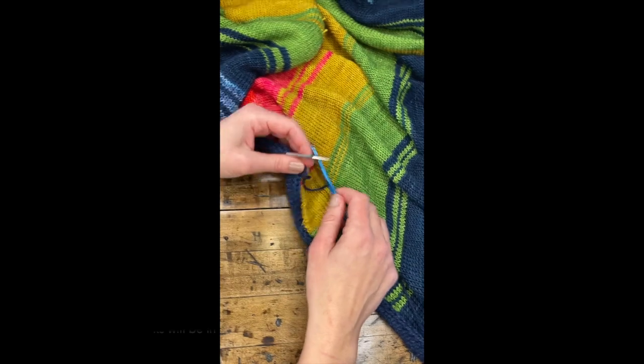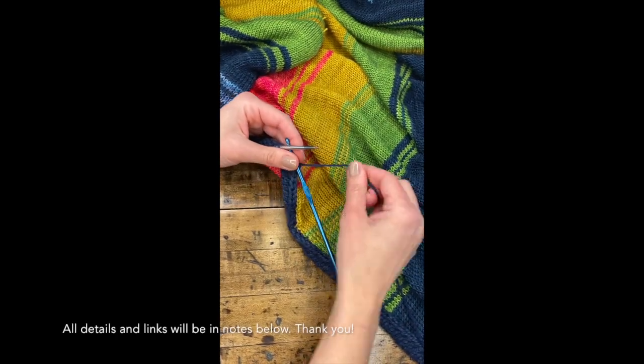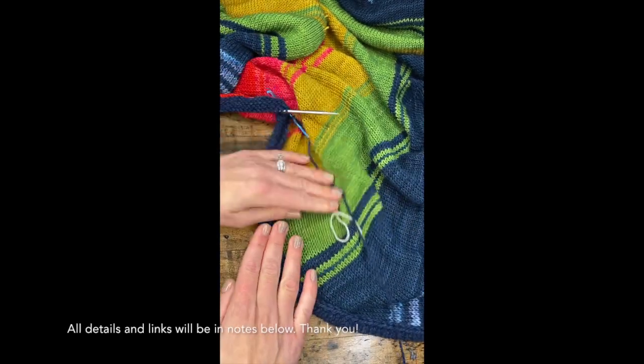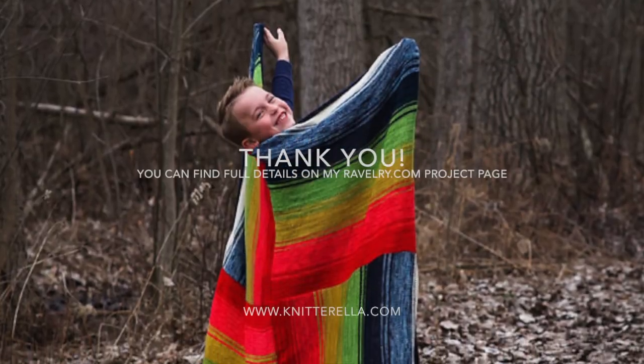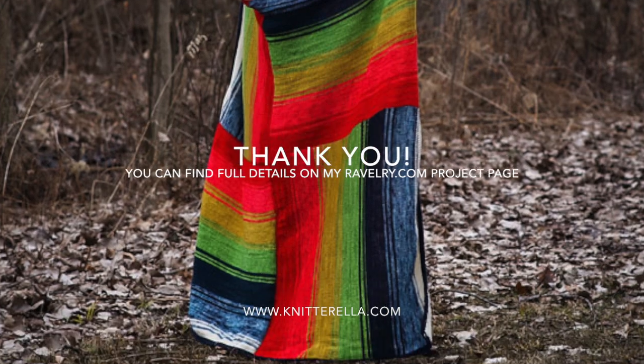Thank you so much to Margot Sheehan for sharing this technique. It's super awesome. I love it. I'll be making more of these. Thank you.